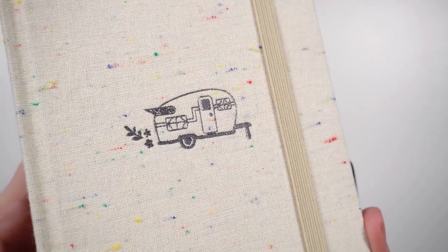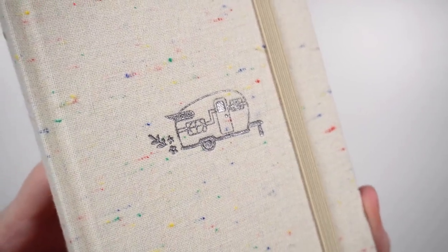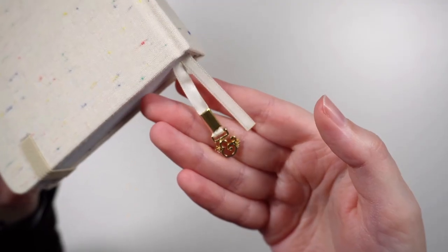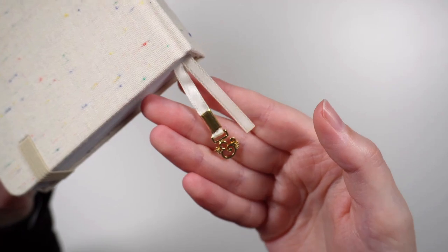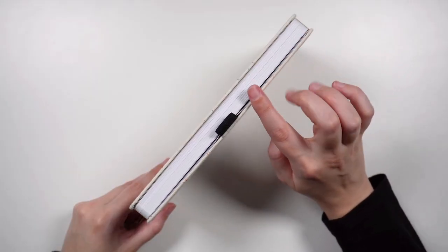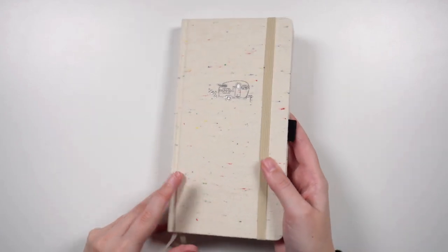In terms of the emblem on the front, we have a little camper van which is done with black embossing. As per usual, we have the elastic closure, a black pen loop, and two bookmarks, one of which has the little Arter and Olive ampersand charm, and that one's in gold. From the edge, you can see we don't have any gilding on the notebook, and the paper is white.